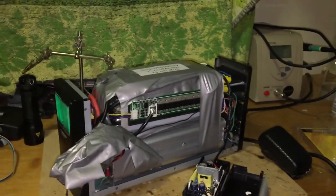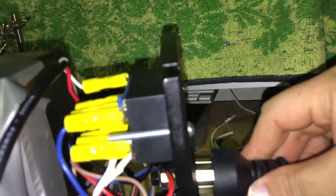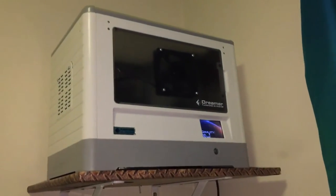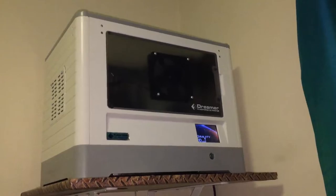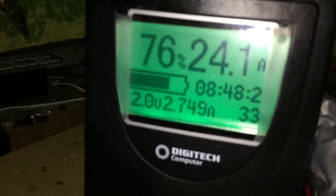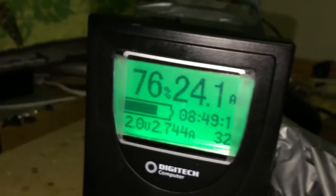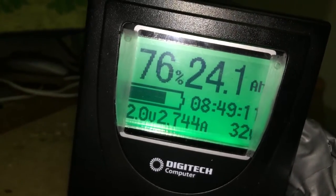So we're in a pretend blackout mode. If I plug in my 3D printer — the 3D printer will boot up. Now we can see we're drawing about 2 amps or 32 watts, something like that. The battery is going to last about 9 hours, but of course we're not doing anything.